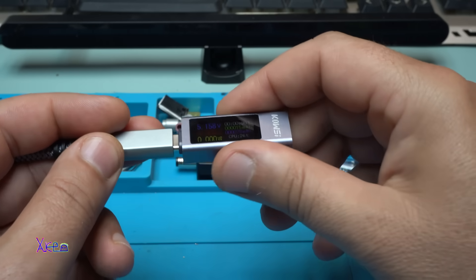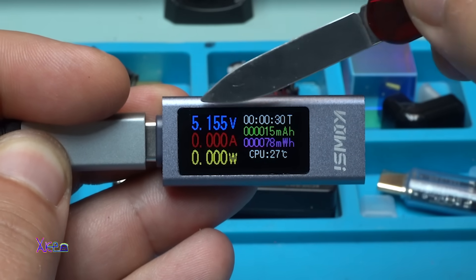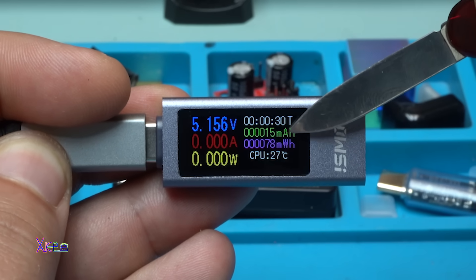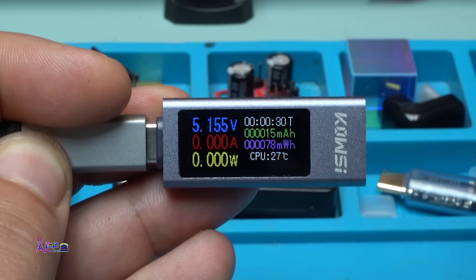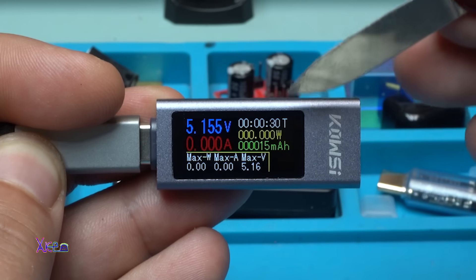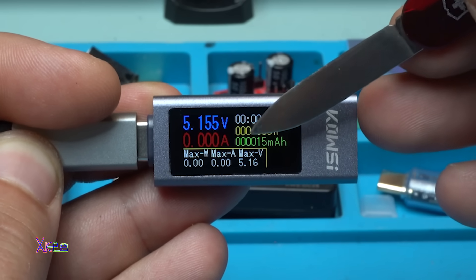I forgot to tell you that the case is metallic, and that is a nice touch. Let me explain the display layout. From the left side we have the voltage, the Amperes, and the Watts. From the right side we have the time, the mAh, the mWh, and the CPU temperature — right now it's 27 degrees. When you press the button you go to the second screen, which shows the voltage, the Amperes, the time, the Watts, and the mAh, but now it also shows the maximum Watts, the maximum Amperes, and the maximum voltage.